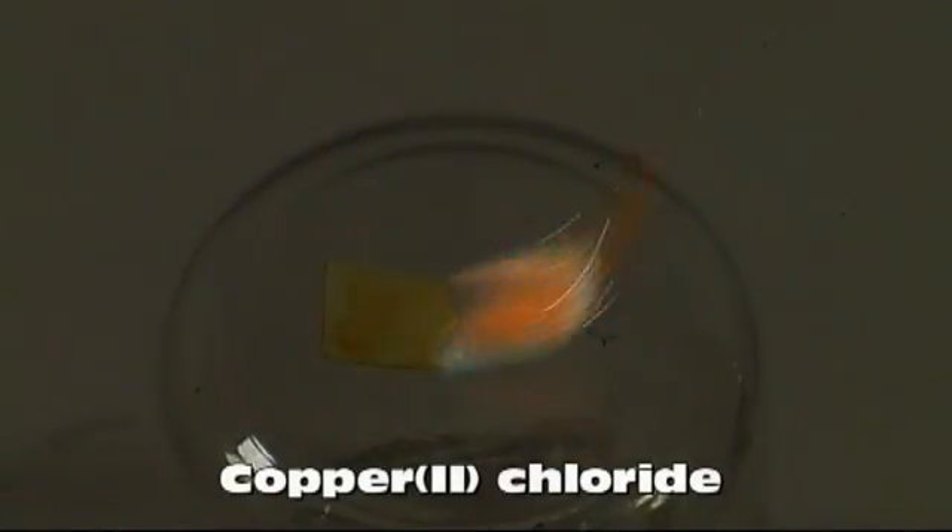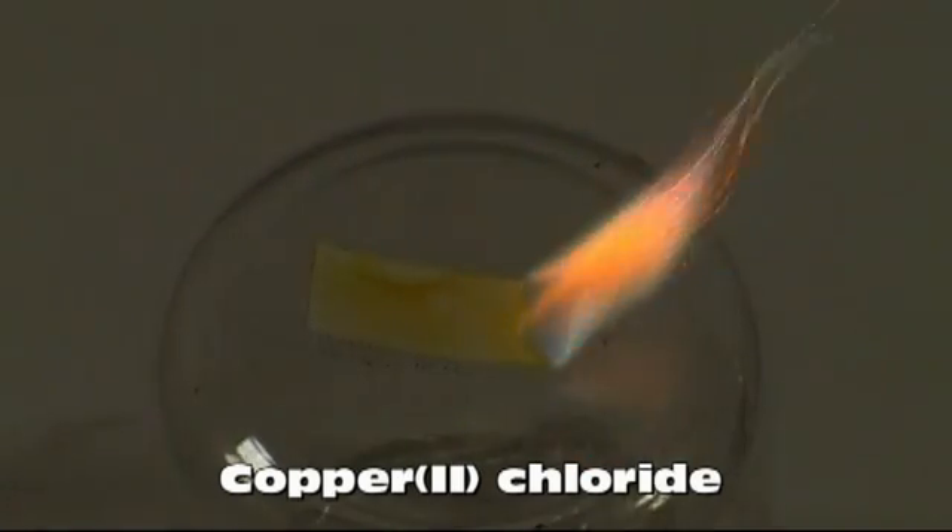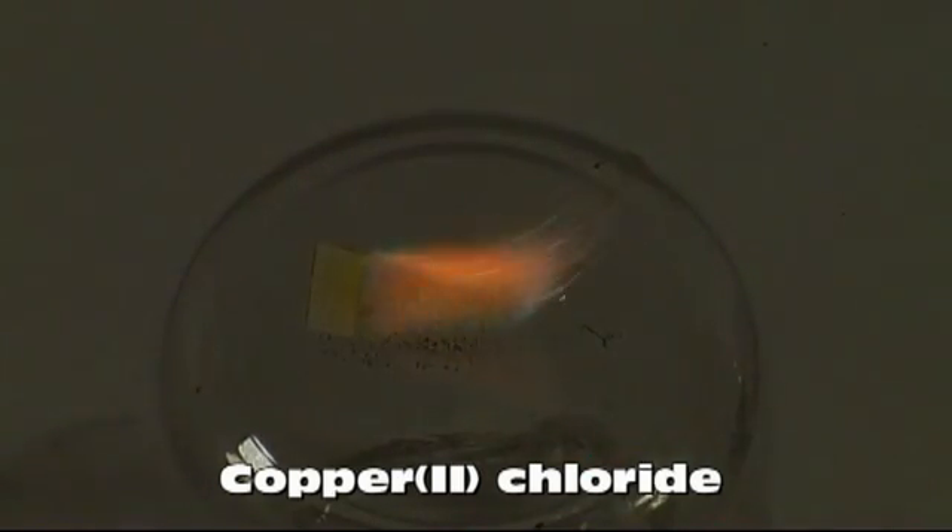Because of the soot left by boric acid, I thought I'd try getting green another way by using copper chloride. This burned much cleaner, though it gave a lighter green.